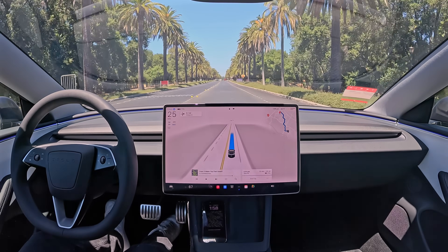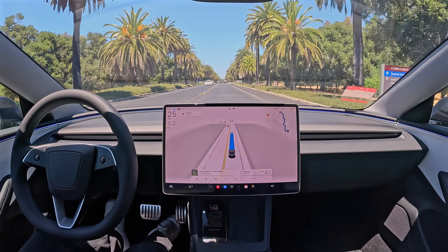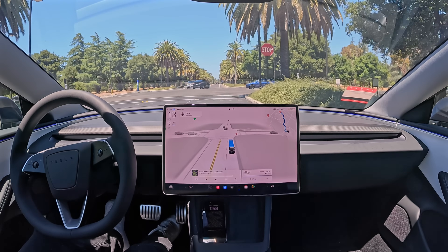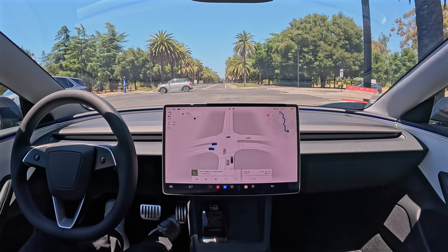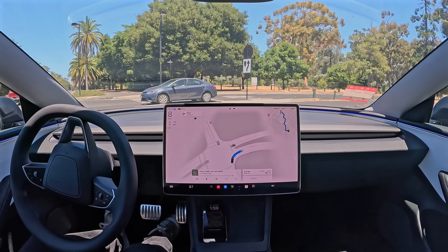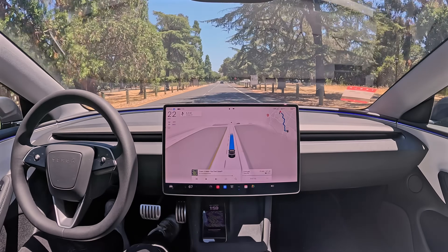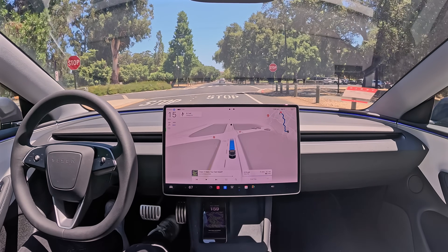Next up we're going to make a right turn onto Campus Drive up ahead. There's Campus Drive and we're dipping into the right turn lane. We've got a lot of traffic, and the car is now proceeding. We've got several roundabouts coming up that the car is going to have to handle. Let's see how it handles those roundabouts — how smooth it is given all the traffic from cars, pedestrians, bikes, everybody else.